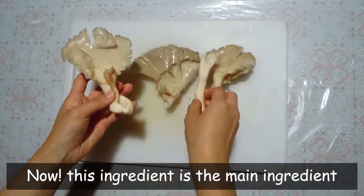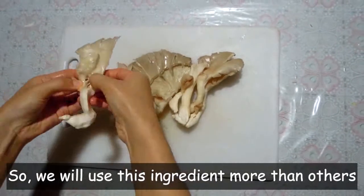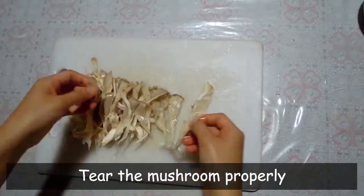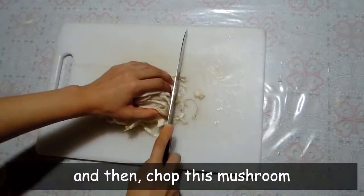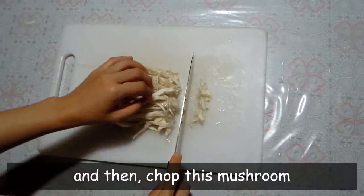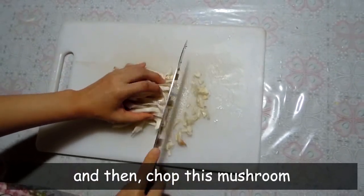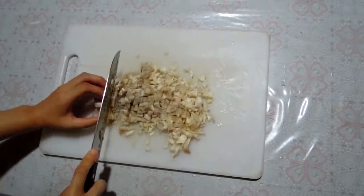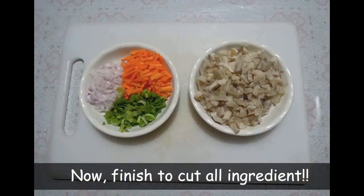Now, this ingredient is the main ingredient, so we will use this ingredient more than others. Tear the mushroom properly, and then chop this mushroom. Now, finish cutting all ingredients.